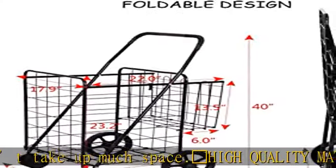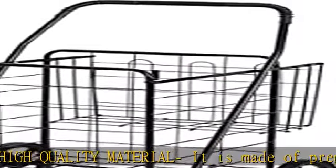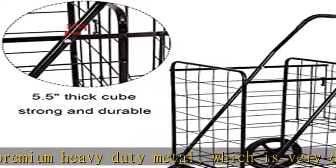Shopping cart durable wheels: with the universal front wheels and large rubber rear wheels, the beach cart is easy to maneuver on sidewalks, streets, through store aisles, or even on grass. It makes it much easier for you to transport large loads and heavy items.